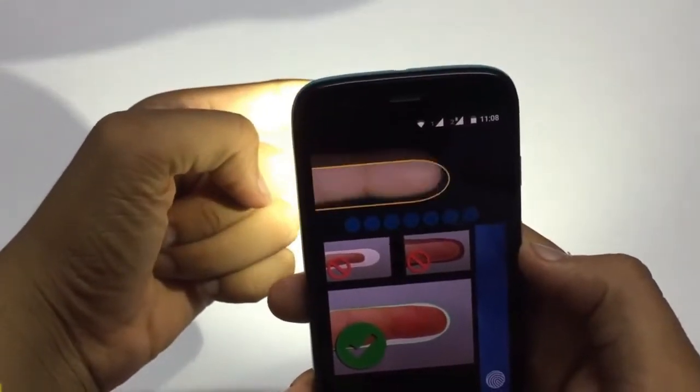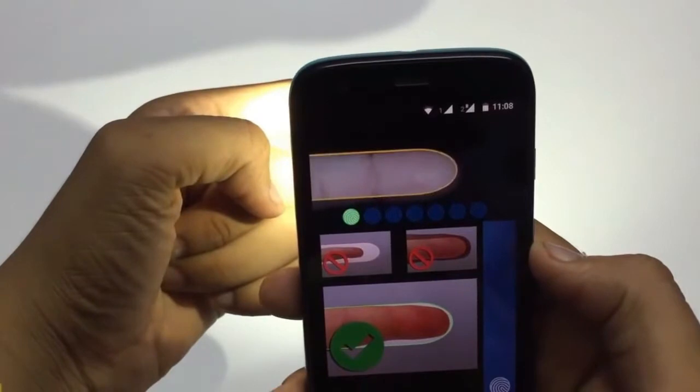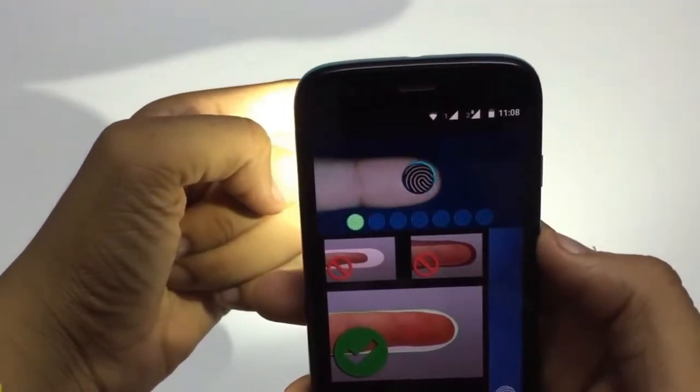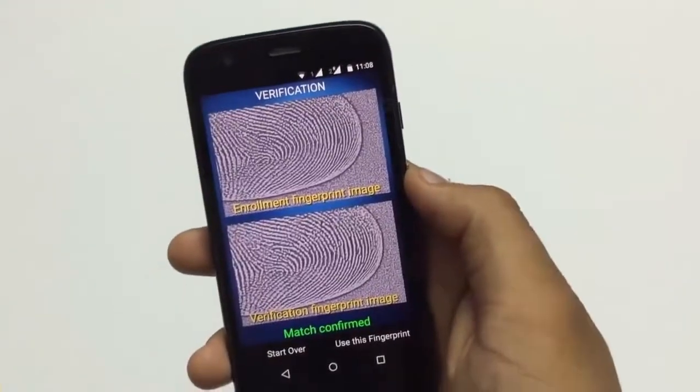Now put your finger behind the phone camera as it scans and captures the finger image. It will take the image of your finger several times — almost six to seven times — and convert it into a blueprint.